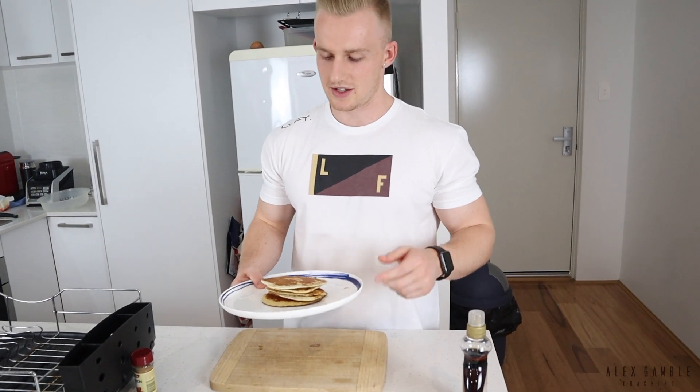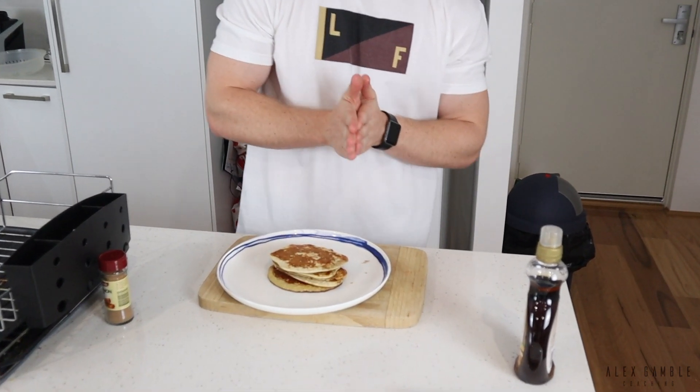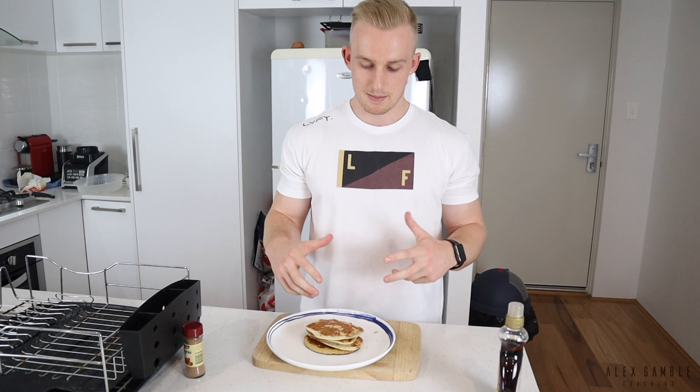And that's it — easy. About two to three minutes depending on how many you need. Like I was saying, you can change this up depending on whether you need more or fewer calories — two bananas, three eggs, more protein scoops, whatever suits you. The calories and macros for the finished product will be on the screen.